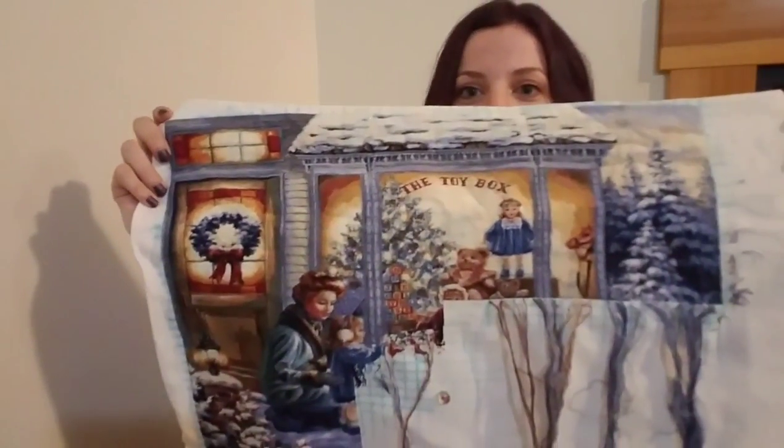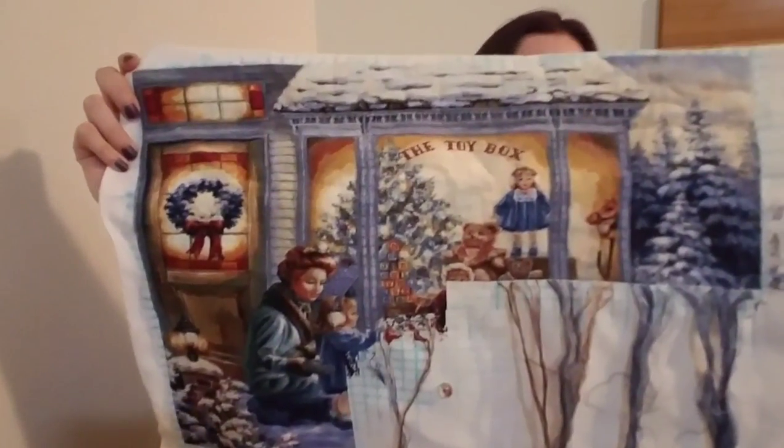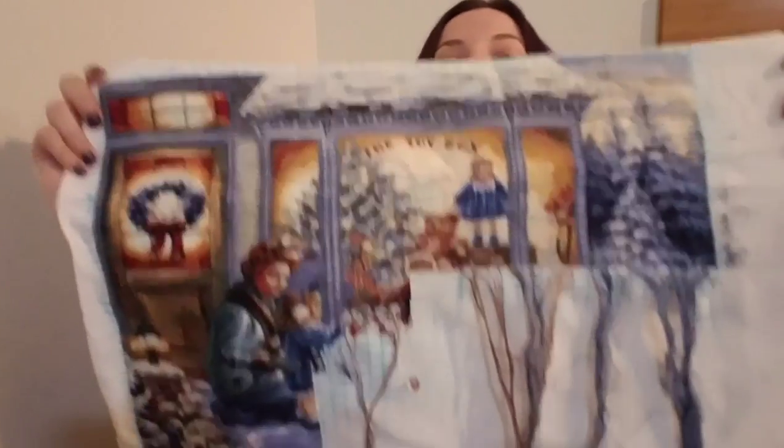It drives me crazy. This is the full piece — I'm gonna love it when it's finished, but sometimes working on it is like a chore. So I'm switching from that. I was getting tired of the confetti and I needed a break.